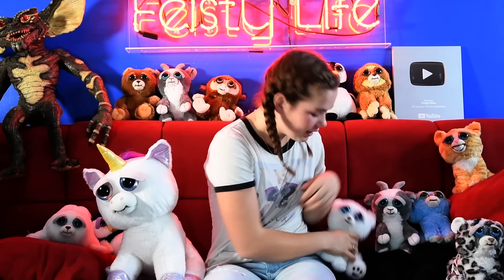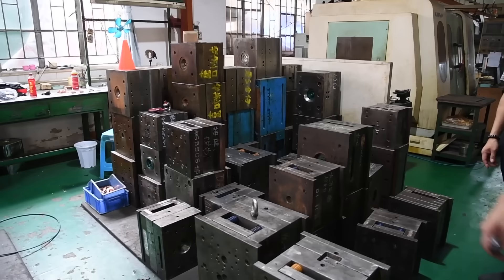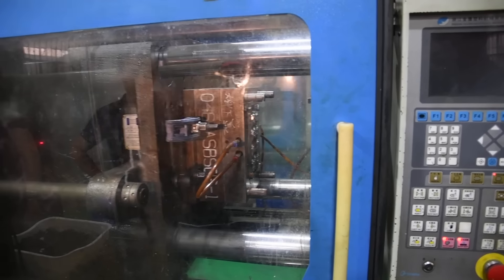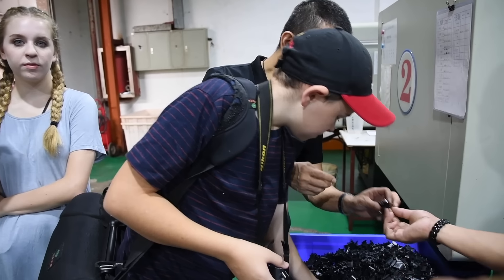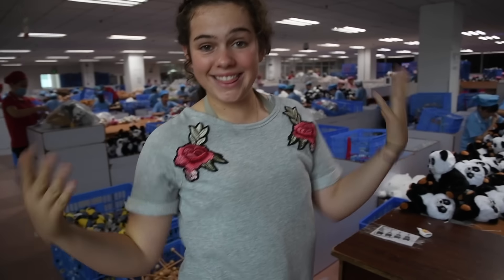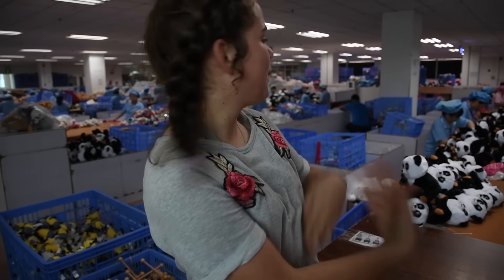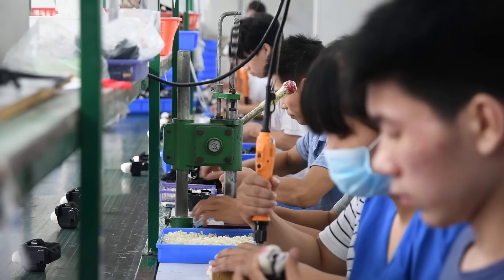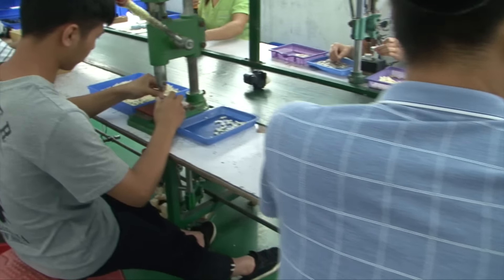So we finally got to the factory where the Feisty Pets are made, and let me just tell you, this little guy right here is a lot more complicated than you would think. All of these are Feisty Pet molds. There are like 40 parts to the mechanism. These are Feisty Pets being born — this is where the mechanisms are made, and they're probably going to other parts of the factory or other factories.